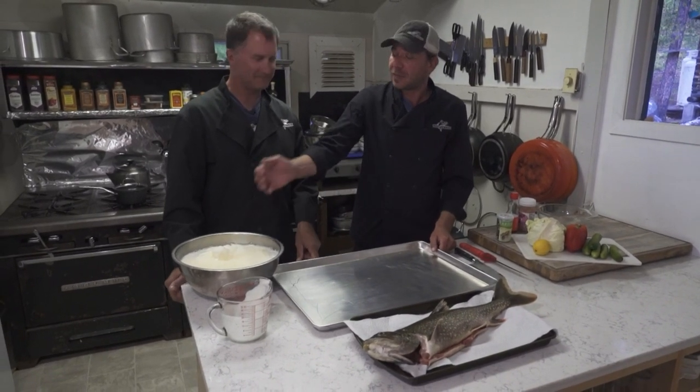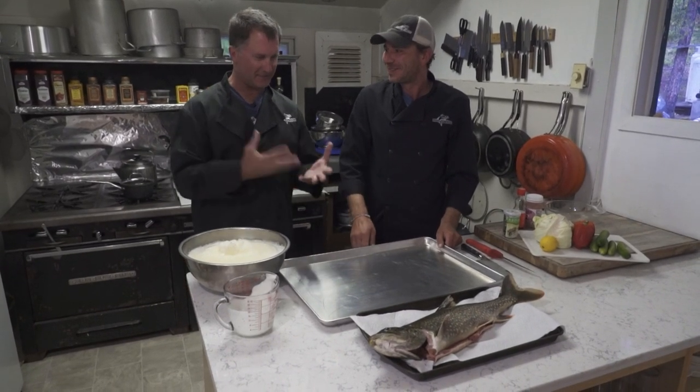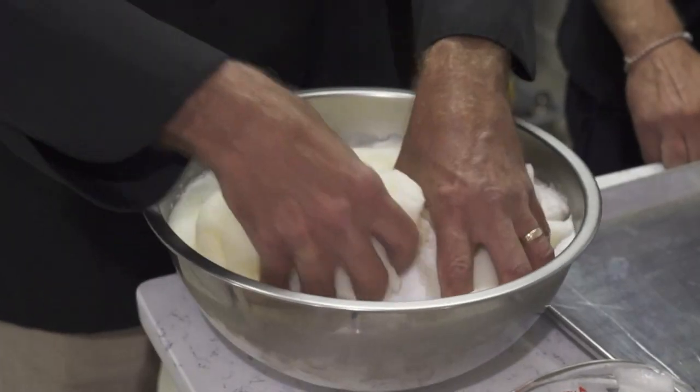We need to mix all the salt together and we're going to form something like wet sand. You can do that with your hand — it's the best tool. Dig in, folks. It is like sand.